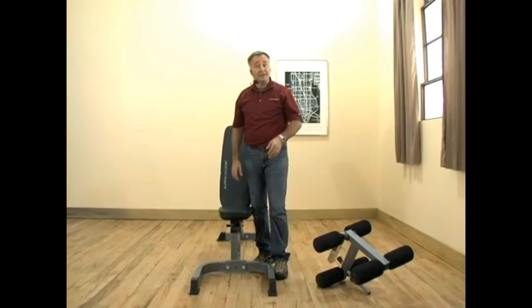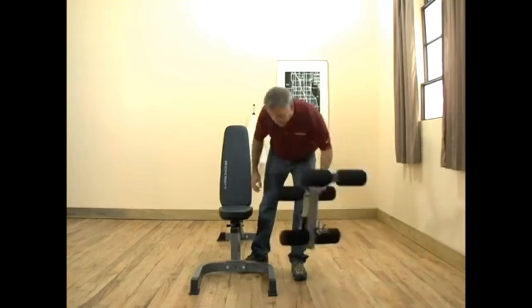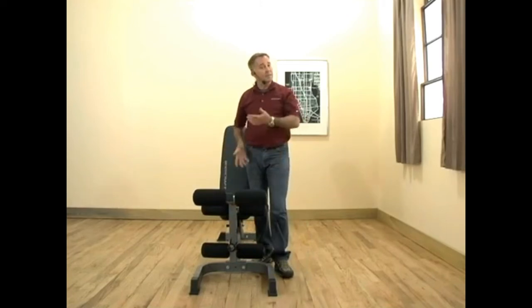Another feature I'd like to point out is the U-shaped base. The U-shaped base is here to support our attachments such as the F610 arm curl attachment or the F611 leg extension attachment. With the U-shaped base, adding one of these attachments provides extra stability and helps keep the bench from tipping.